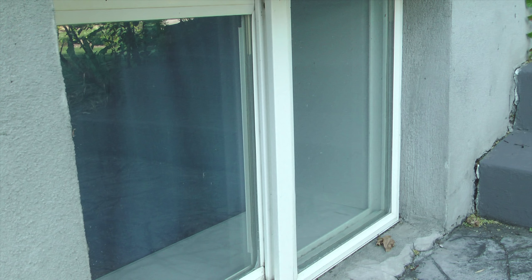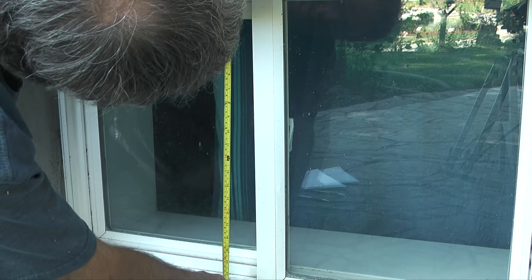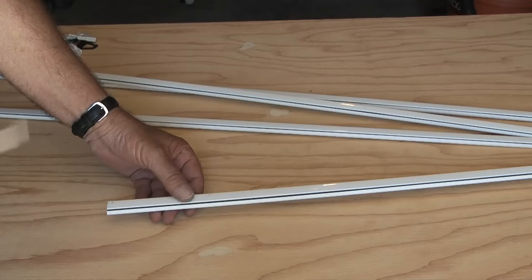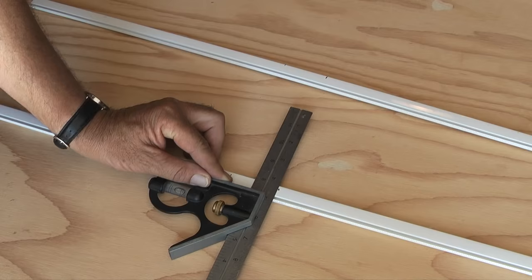Okay, one window down and one to go. On this basement window the deepest part of the channel is on the right side — this is where the tension clips will need to go. On the second screen kit I bought, it looks like one frame piece will be long enough to build two sides of the screen. After measuring for the screen dimensions I'm ready to cut the frames. What I'll do differently on this screen is remove the spline before I cut the frame pieces, so I'll have longer lengths of spline to roll into the groove.